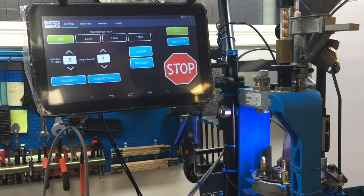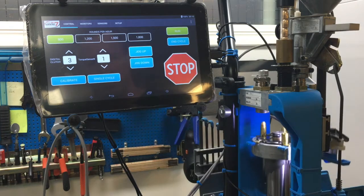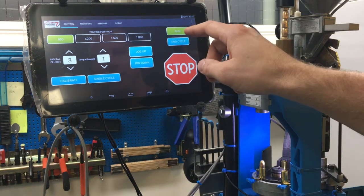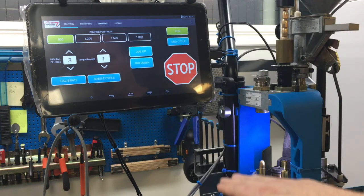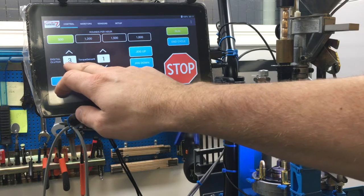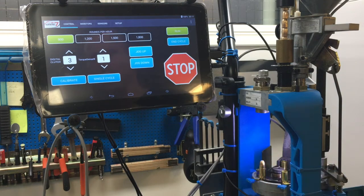After calibration it goes to the top position and end position, setting the servo zero point. Here I can choose a single cycle, which goes up once and one bullet is done. There is also jog up and down, end cycle, and digital clutch — that means what torque is allowed going upwards and downwards before the unit makes an alarm and stops. For 9mm, two to three upwards and one downwards is the best level for the downstroke.